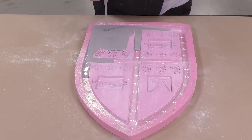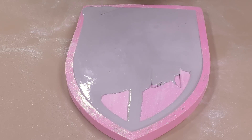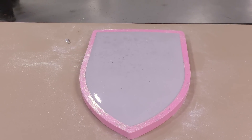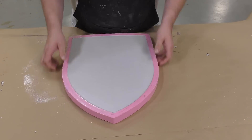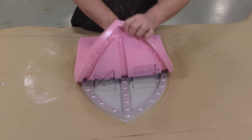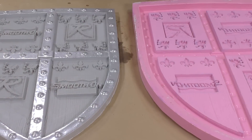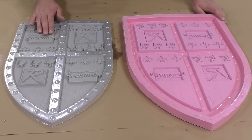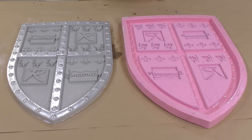Just like with the silicone, we pour in one corner of the mold and let the material seek its own way up, filling all the crevices and pushing air bubbles away from the mold. This is allowed a full cure of at least two hours before removing from the mold. Once cured, I go around the perimeter and break some of the tension between the casting and the mold, then peel the mold away to reveal a fully detailed casting. Wherever we coated the shield with Epsilon, it left a nice smooth and shiny texture.